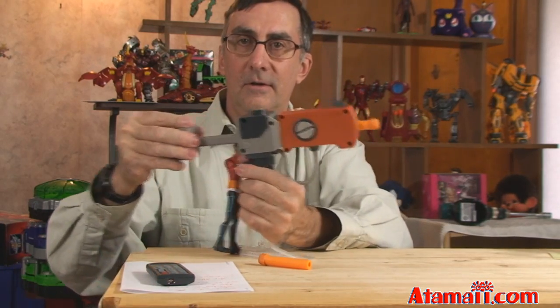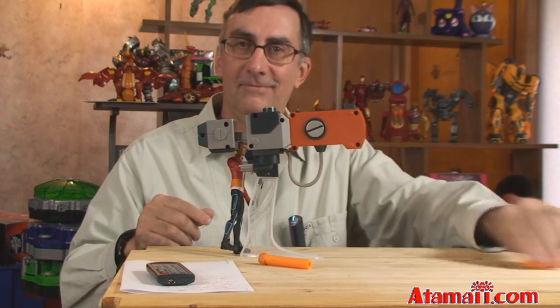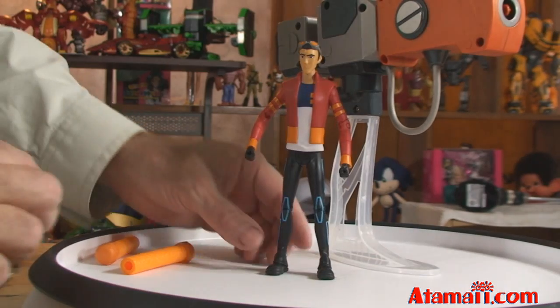The second mode of operation is with the barrel back. Insert your round of ammunition, charge it, and bang — easy!